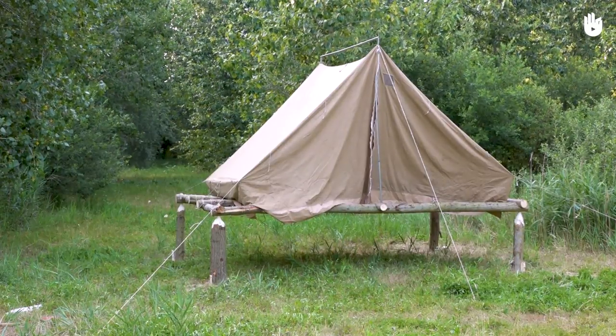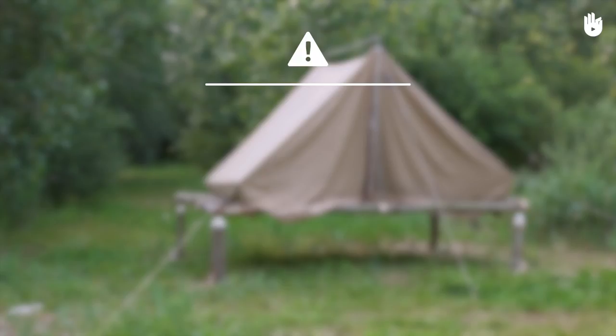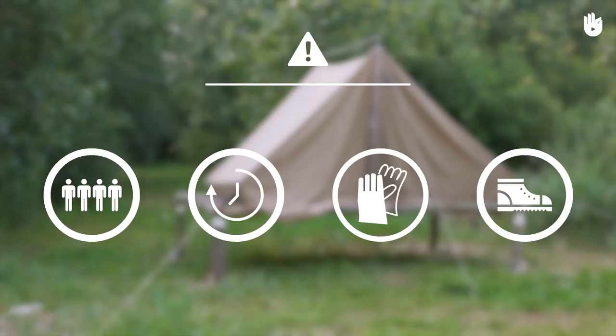In this video we will learn how to make a raised tent or tent cot. To do this you will need several people, time, protective gloves and closed footwear.